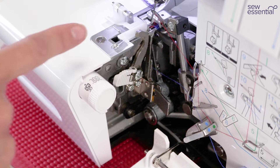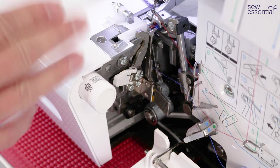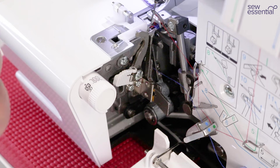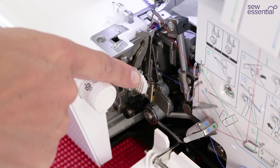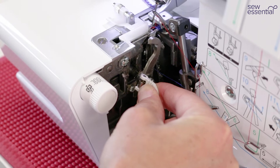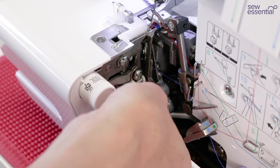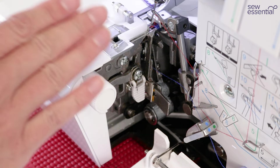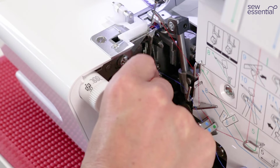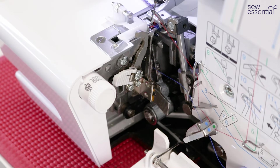There may be times when you don't want to use the knife because you don't want to cut the edge of your fabric. Follow the instructions in the manual, bring your needle to the lowest point, then use this lever — pull it to the right to bring the blade out, then turn it and retract it completely so the fabric won't be cut when you sew. When you want to return it to cut, just pull it out again and return it to its original position.